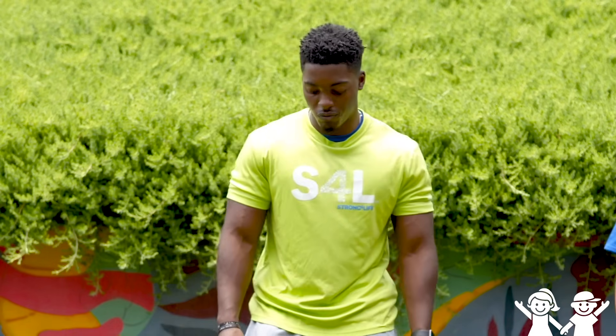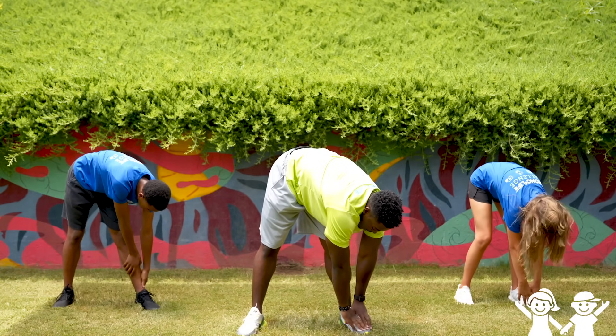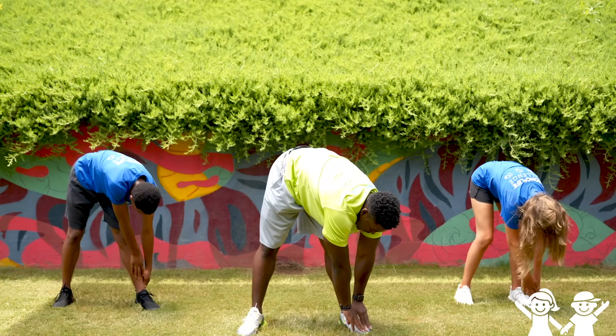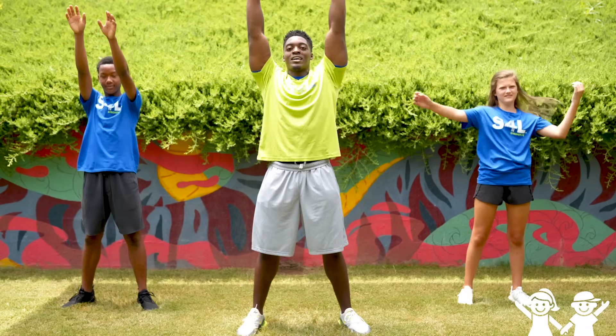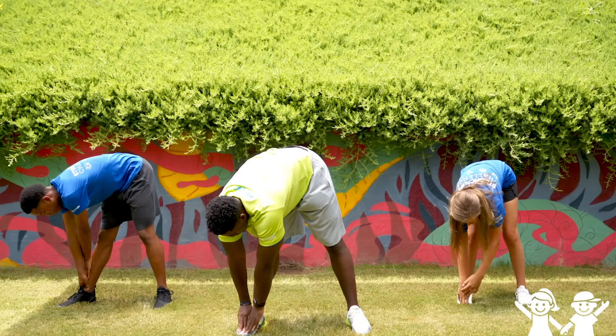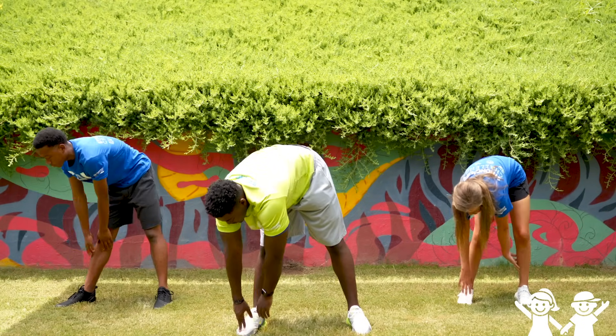Now we're gonna go feet shoulder width apart. Reach up high to the sky and follow me — reach down low, reach to your feet, and hold that. One, two, three, four, and five. There we go. Come up tall, reach up high again, and reach down below. Hold that — one, two, three, four, and five. Great job guys.